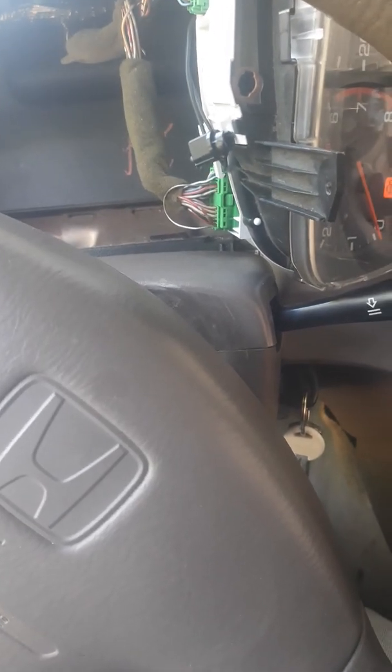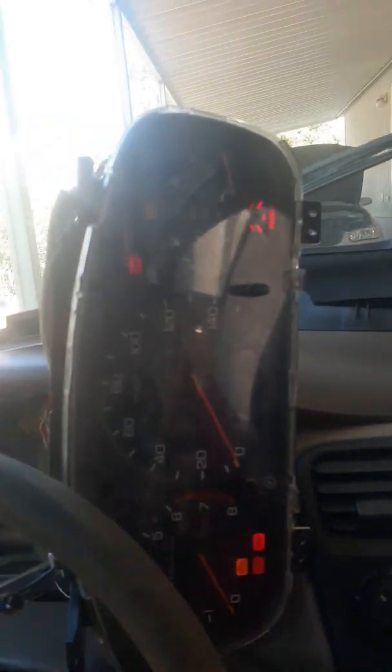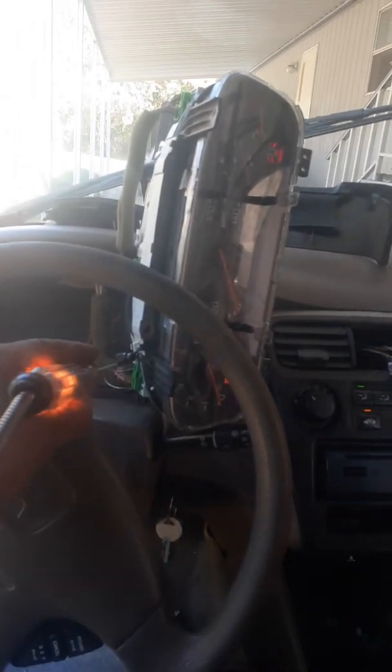We're here with a '98 Honda — you will have this problem from '98 all the way up to 2002. The light goes out and someone did a jumper, as you can see right there, because the multiplexer blew out. Fuses are working okay, but the issue is the safety neutral switch part. Since everything's controlled by the computer, this should be lit. I'm adding grounds and you can see the P-light come on and off.